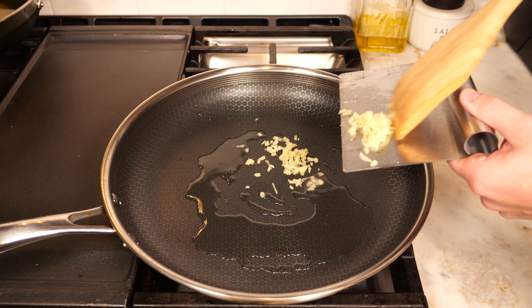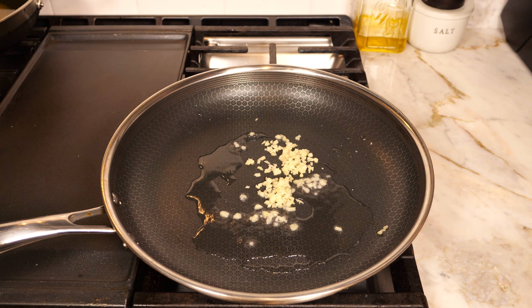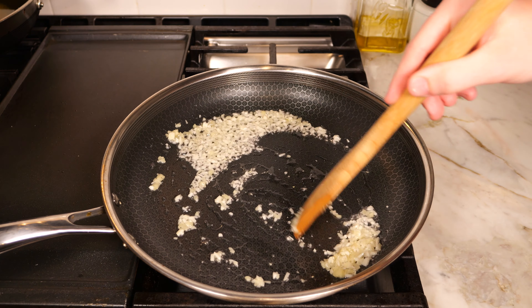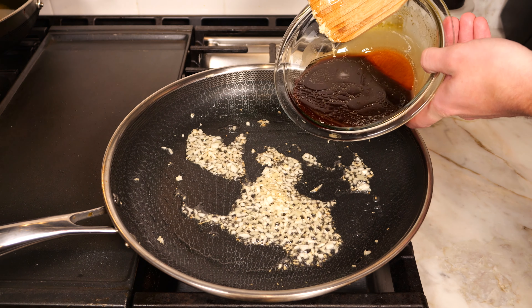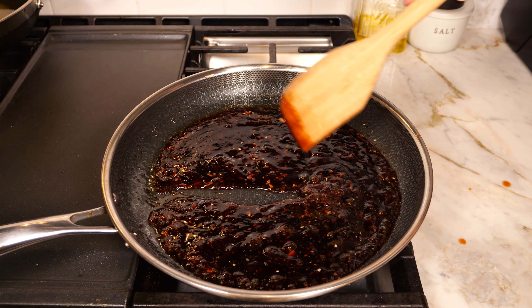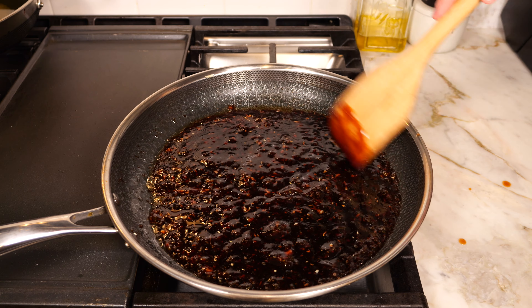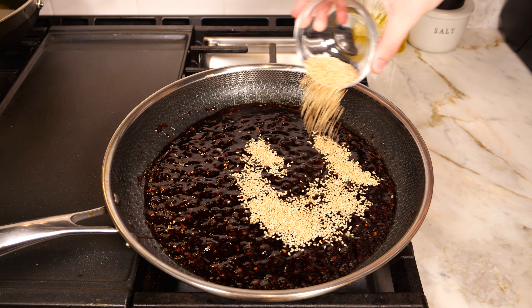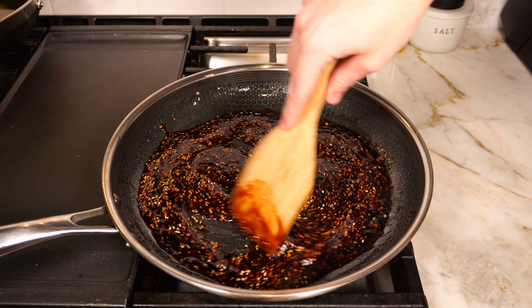Once the chicken is done, take a large pan over medium heat, add a little peanut oil, then add in the minced garlic and ginger. Stir and cook for about two minutes until soft but not brown. Add the sauce into the pan, bring to a light boil, and cook for about a minute until it coats the back of a spoon — it thickens quickly due to the cornstarch. Turn off the heat and add two tablespoons of toasted sesame seeds.